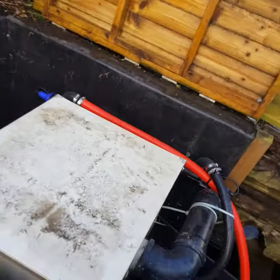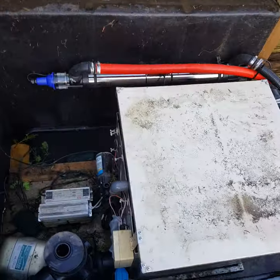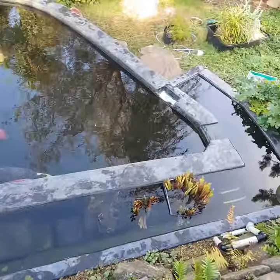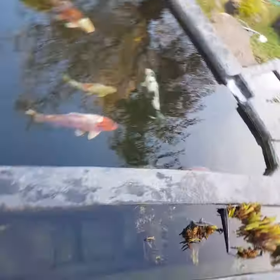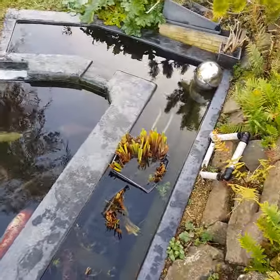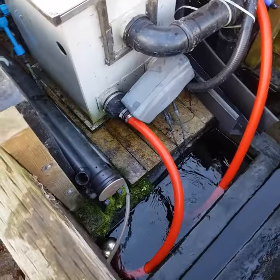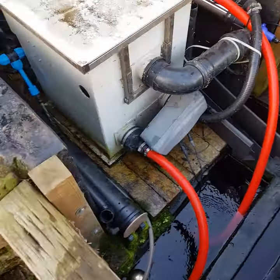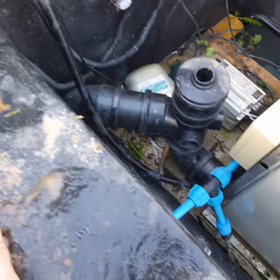And that's pretty much it. An anoxic filter - no maintenance. Just takes a cleaning out perhaps at the end of autumn: just take all the baskets out, swill out all the debris at the bottom, vacuum it, put the baskets back in and that's it. The drum filter takes care of all the solids. So all in all, apart from the occasional mechanical issue with the drum filter - as I say I had to replace the gearbox yesterday, which is in that little white box - but other than that, yes, completely maintenance-free pond.